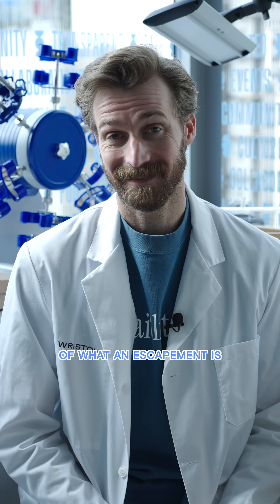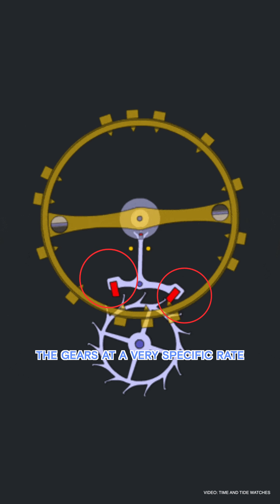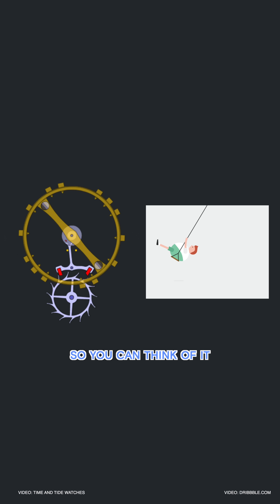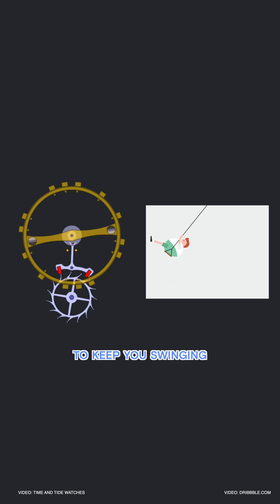Let's start with a quick recap of what an escapement is. The escapement controls the movement by unlocking and locking the gears at a very specific rate. It also pushes the balance with every oscillation. You can think of it like a swing set — every time you pass by, the escapement gives you a nudge to keep you swinging back and forth.